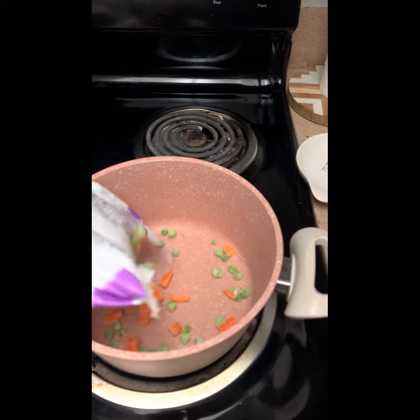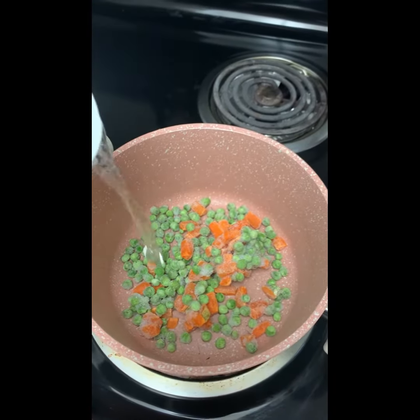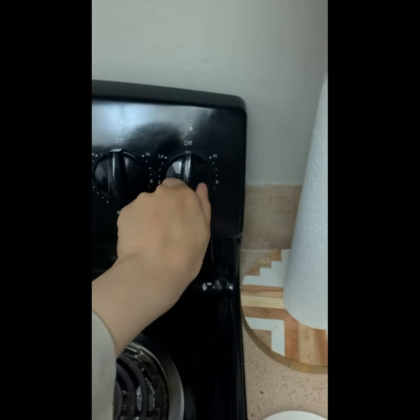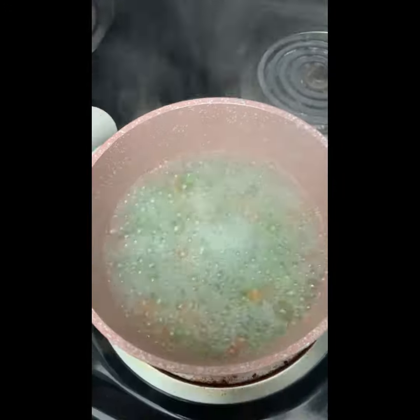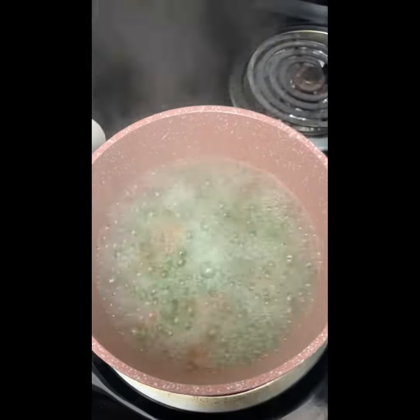I started off by putting in some of the peas and carrots — estimated around three quarters of a cup — and added enough water to cover them so they'll boil nicely. We're going to boil for about 10 to 15 minutes until they're soft.